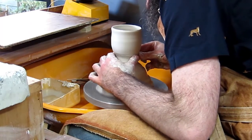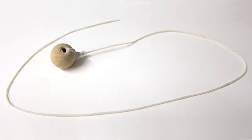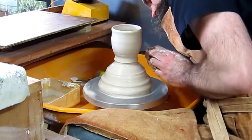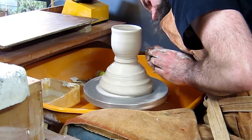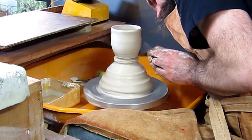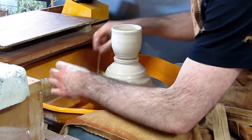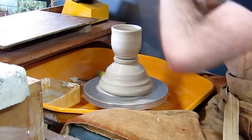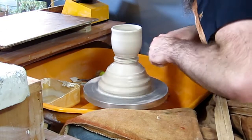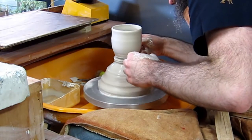You use a special tool to wire off each vessel, which is basically a piece of string with a bead tied to one end. You create a groove to guide the string around the base of the vessel, then hold onto the bead and guide the string around the groove. The string wraps around and cuts the vessel off. You need to have your hands ready to catch it.